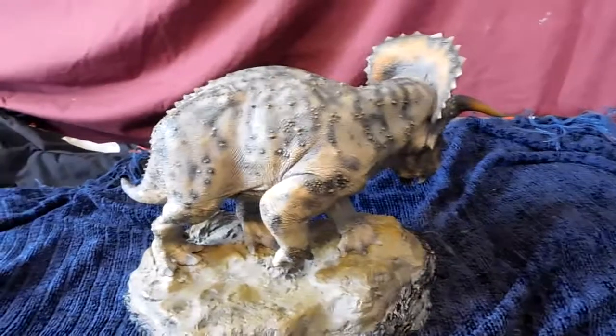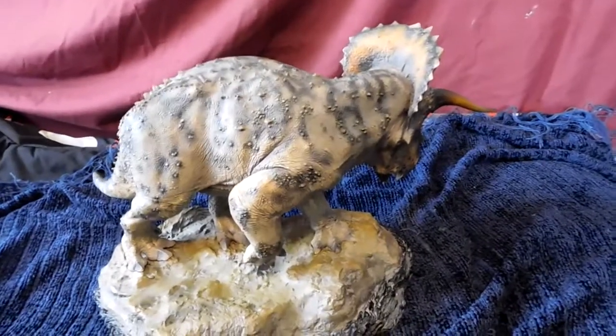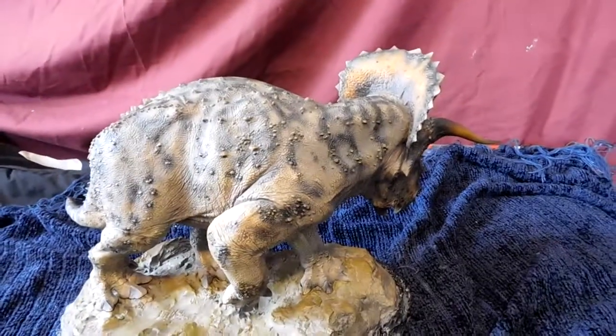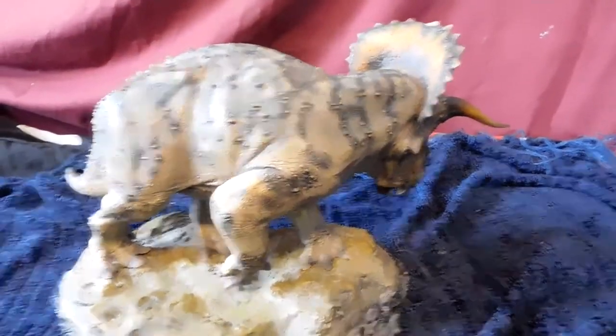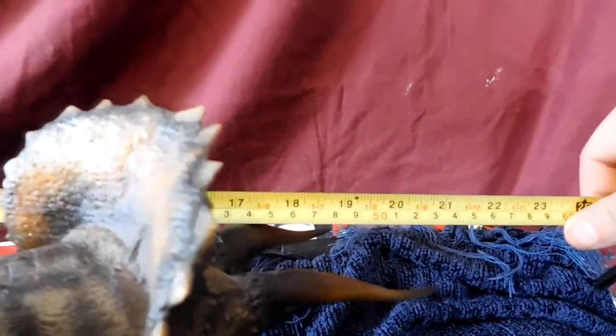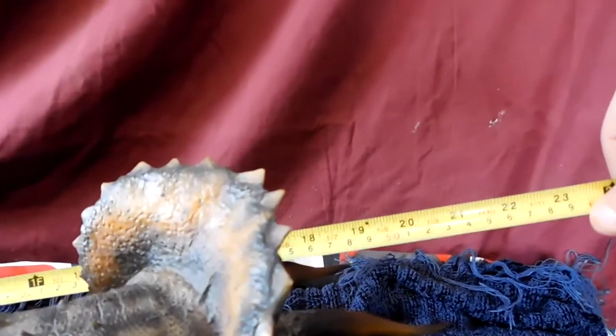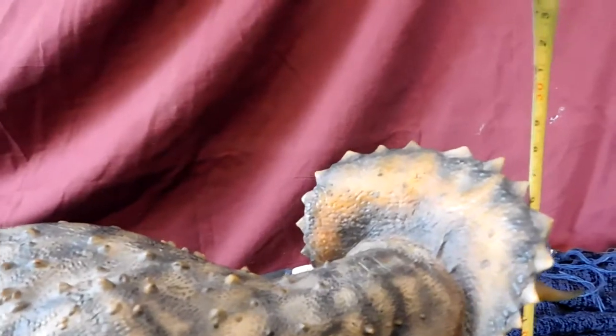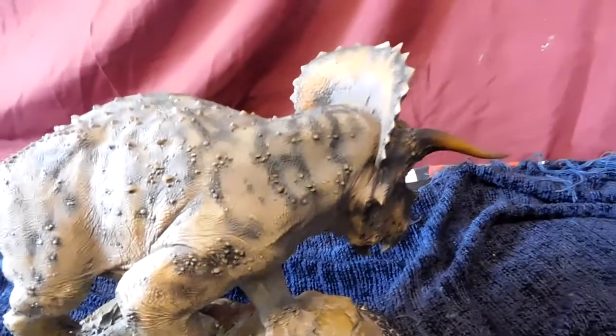It's also a very big figure. It's not enormous — not Gastonia-sized — but it's a good decent size. The length from tail to the tip of the horn is probably around 20 to 21 inches, maybe about 20 and a half. The height from the ground to the top of the frill is probably about 11 inches, maybe a little over — so a decent-sized figure.